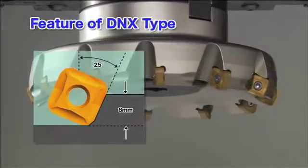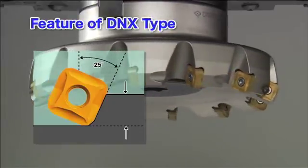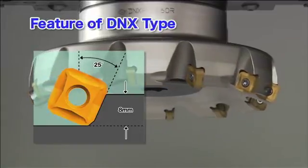DNX-type cutters have a 25-degree approach angle and maximum cutting depth of 8mm, making them suitable for a variety of applications, particularly with large cutting depths.